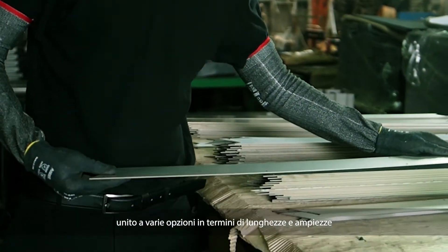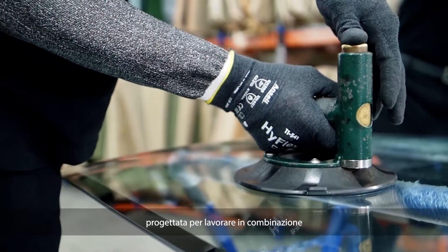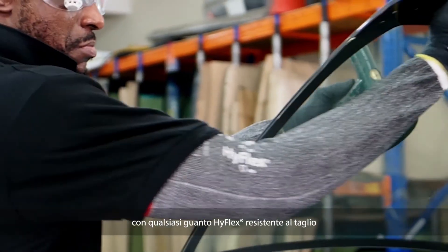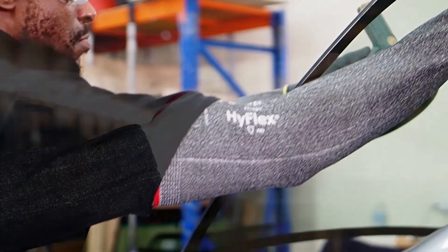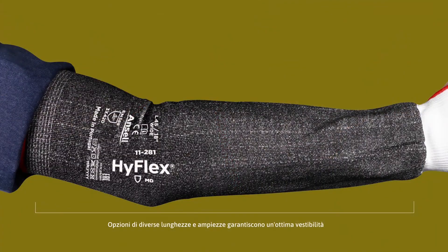Seamless design along with different options of lengths and widths ensure an excellent fit. Engineered to perform in combination with any HyFlex cut resistant glove. A thumb slot is included for extended protection.